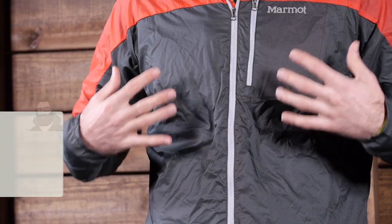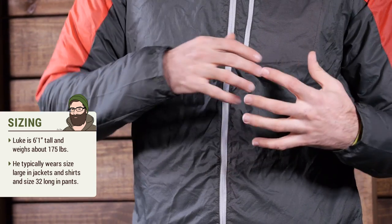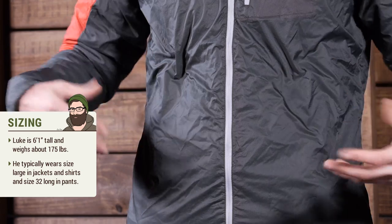It is a fairly athletic profile, so it is a trim fit. I am wearing a large here over an insulated layer and it fits perfectly, frankly. It has got a really nice feel. It is not restrictive by any means, and if I didn't have this insulator on I would have plenty of space to move even more.